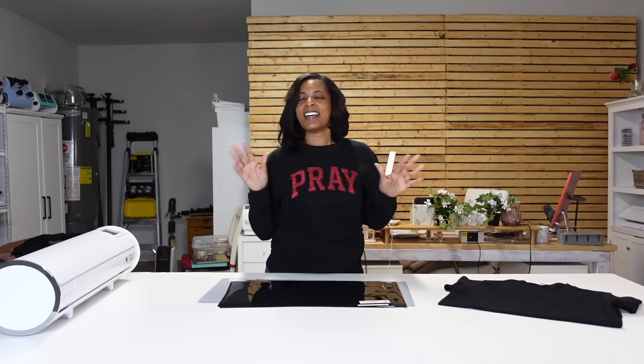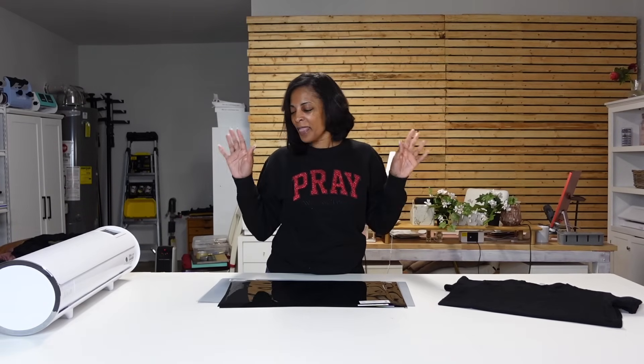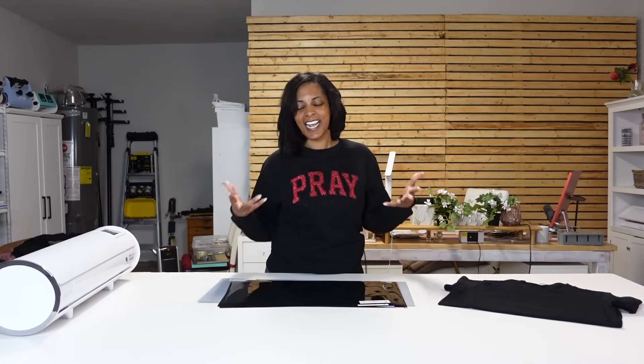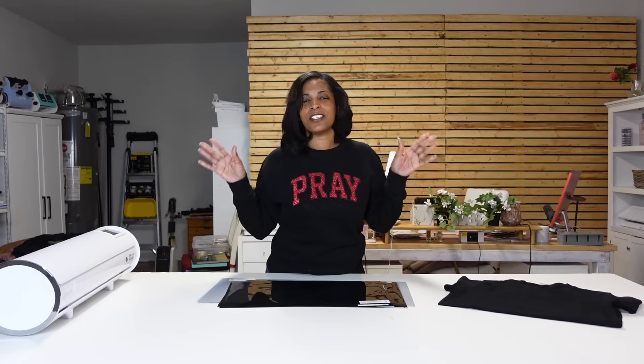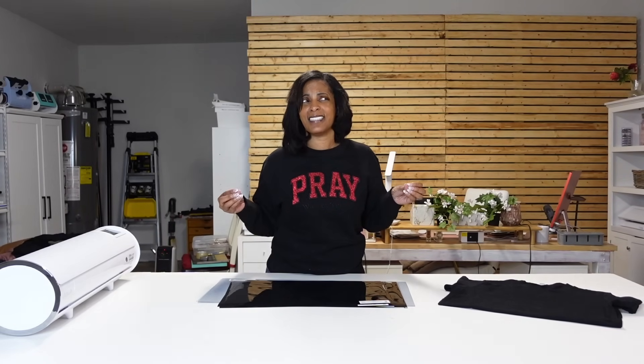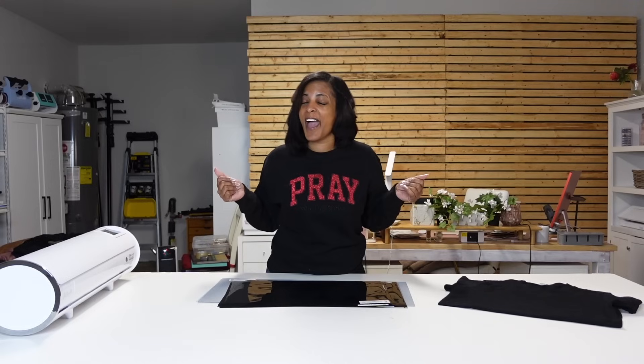You guys know I really don't like doing too many vinyls — I'm not a cutting weed type of girl anymore. Now that DTF is out, and of course I have the white toner, I only do it when specialty vinyls come out. So Siser just released this new Easy Reflective HTV and when I say it's bomb, it is bomb. If this is your first time here, go ahead, like and subscribe. I do weekly tutorials on how to grow and start your business, and all types of new products that come out, I give you full tutorials on them.